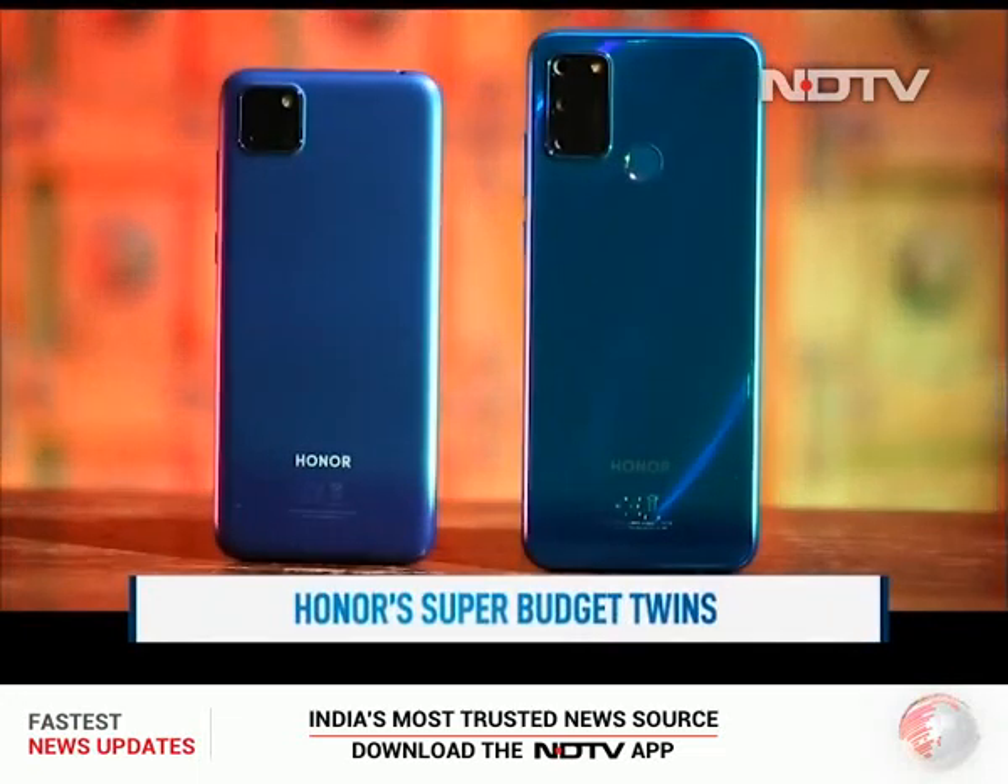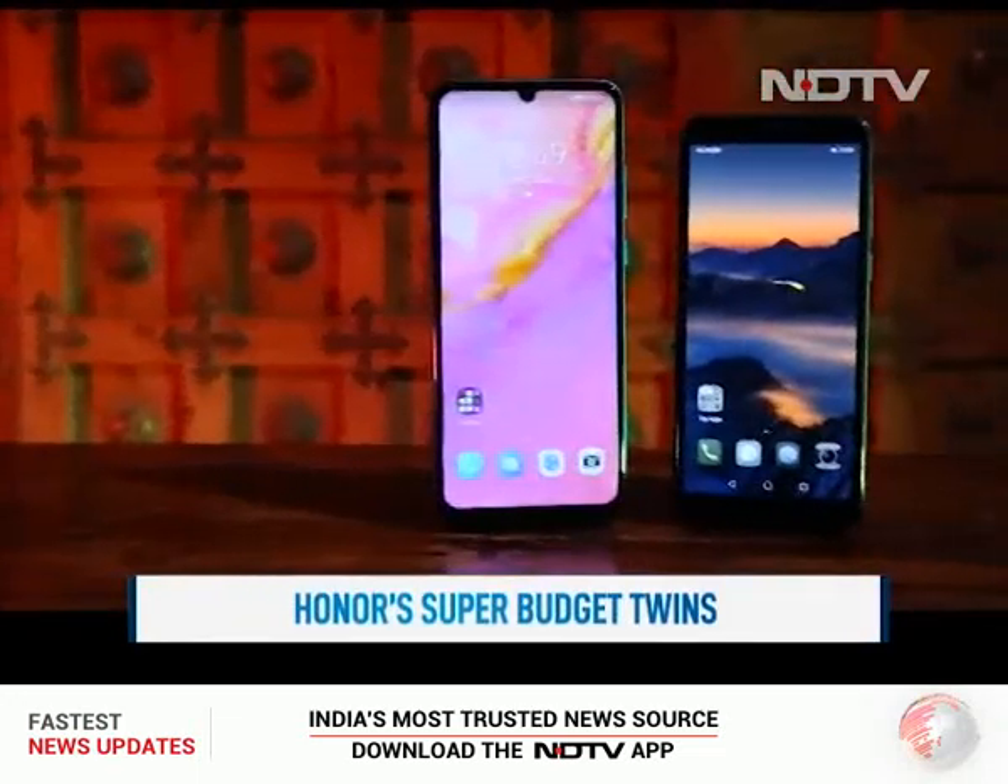Now let's move on to our two budget phones, the Honor 9S and Honor 9A. After some time, Honor finally comes up with some phones. They've also come up with a laptop, but we'll feature that on the Gadget 360 show very, very soon. At this present moment, we'll talk about these two phones.